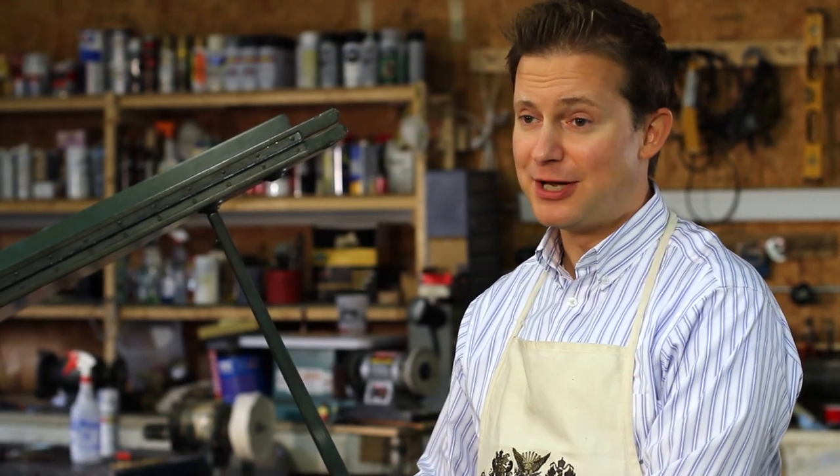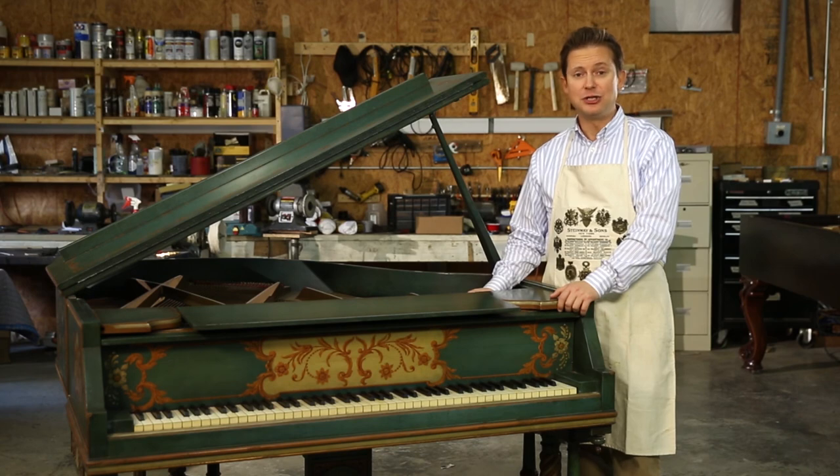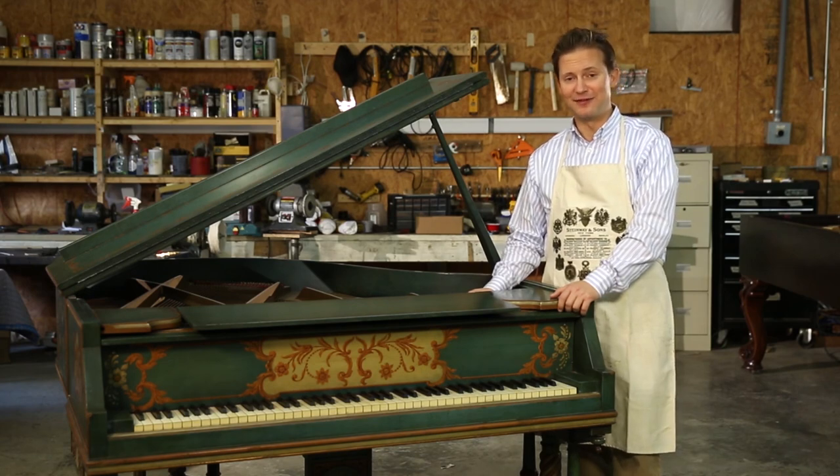If you have trouble finding the serial number inside your piano, consider the possibility that it may be there, just hidden under some dust and dirt. With a little bit of patience and a good flashlight, you can usually find the serial number with just a little bit of effort.